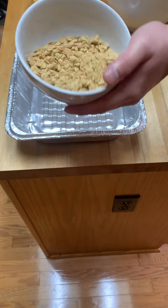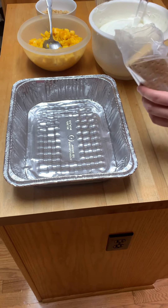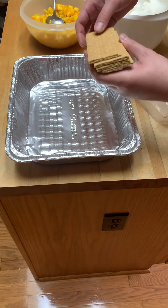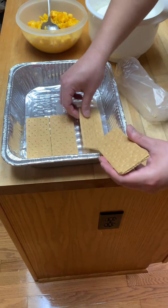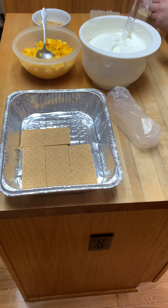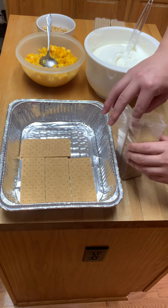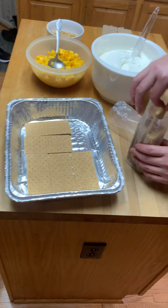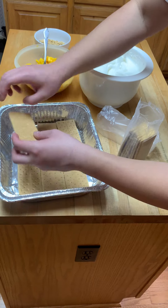I also crushed up some graham crackers for the top. It's just a layer of graham crackers, this whipped cream mixture, and mango — I'm just going to layer it. It's a really simple dessert with no baking, no oven. This is perfect whether you live in a small apartment or a big house. You just need a refrigerator. Assuming you have a refrigerator, it's pretty straightforward.